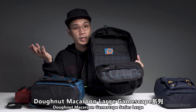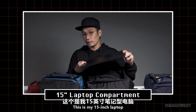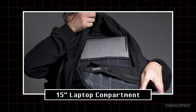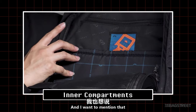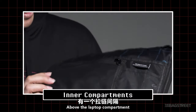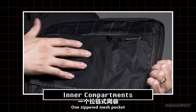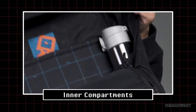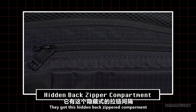The Gamescape Large inner compartment has a laptop compartment that fits a 15-inch laptop — I tried mine and it fits perfectly. It also has a separate compartment above the laptop compartment secured by velcro, a mesh pocket, a phone compartment, and two inner water bottle compartments. And as mentioned, it has a hidden back separate compartment — available on the Macaron Large only.